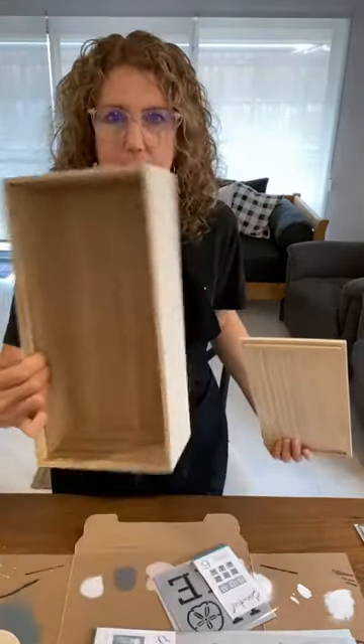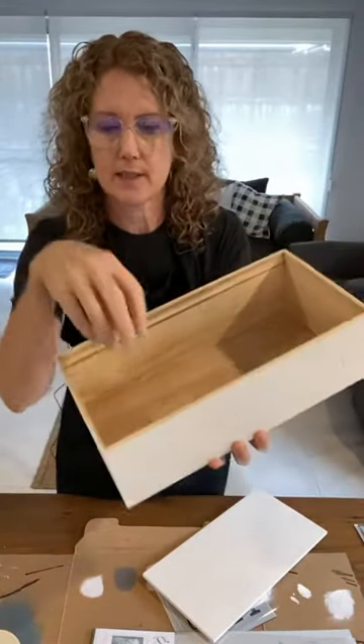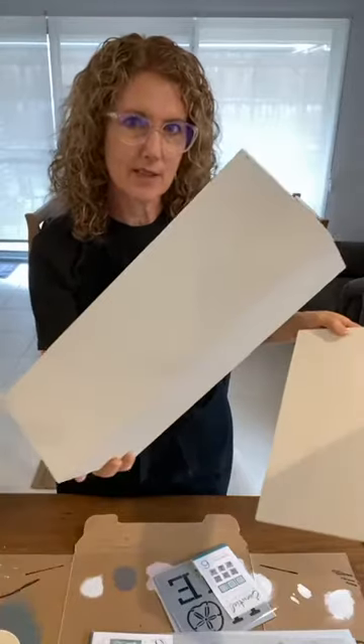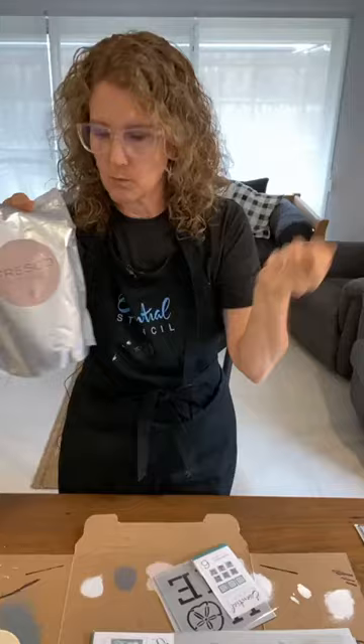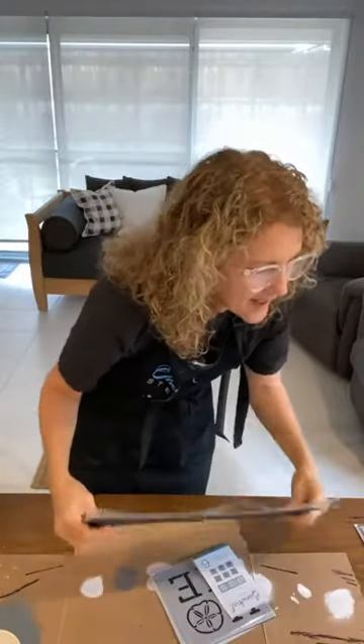We're going to be upcycling this box. It looks about the size of a shoe box — it's wood, very fine light balsa wood almost — and it came with some ceramic dishes. I thought I'm going to reuse and repurpose it, so I've painted it white with standard furniture-type paint, a couple of coats.